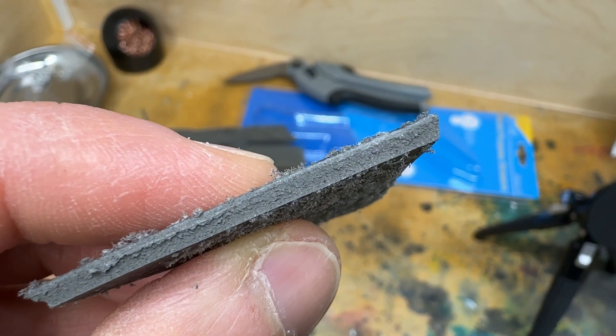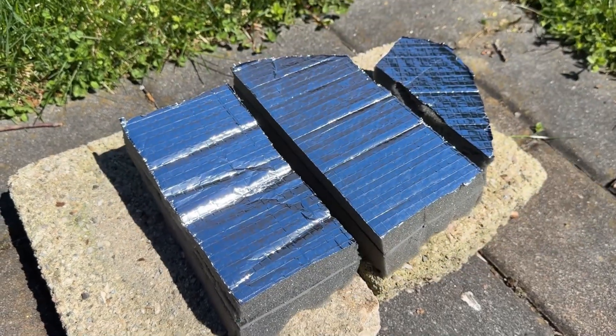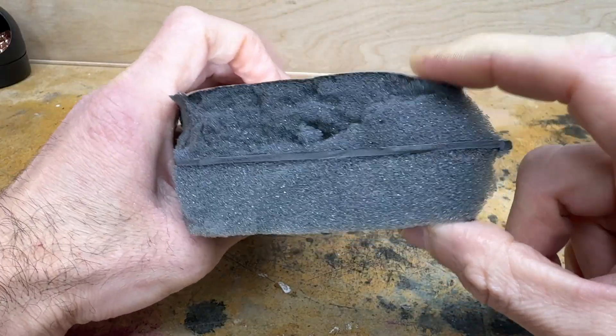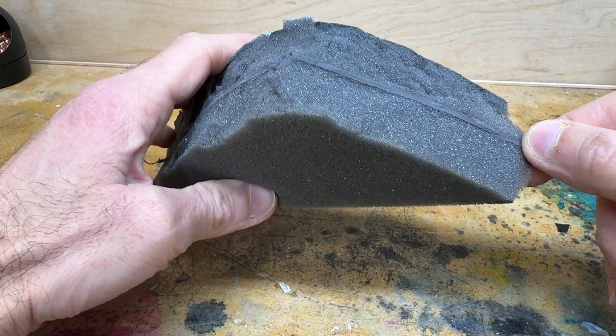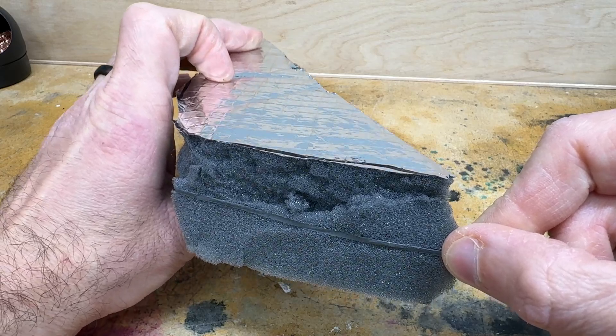Dense, mass-loaded vinyl is the perfect material for doing this. It can absorb sound waves and convert it to a little bit of heat. You're not gonna be roasting marshmallows on it, but it might get warm. This stuff here I'm using is a combination of mass-loaded vinyl and acoustical foam to help filter out a wider range of frequencies. Our boats are thin and it feels like the entire boat is one giant speaker.